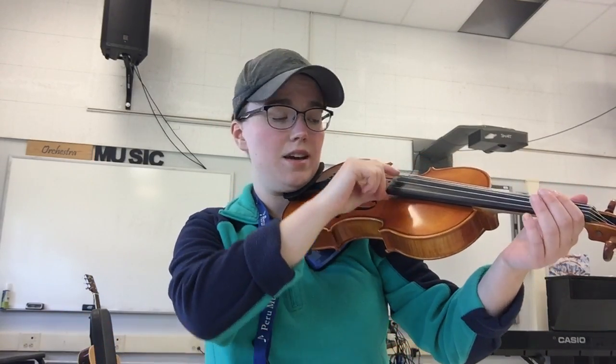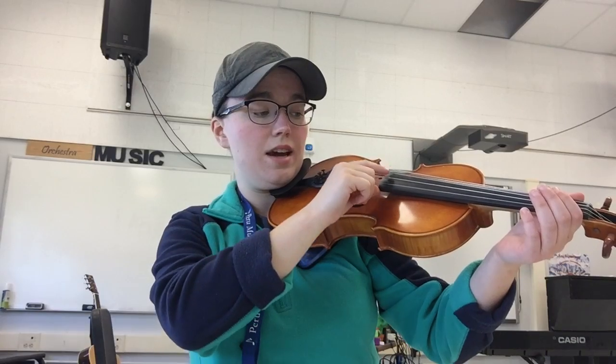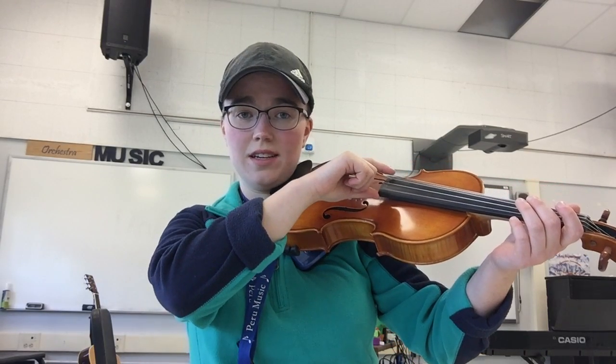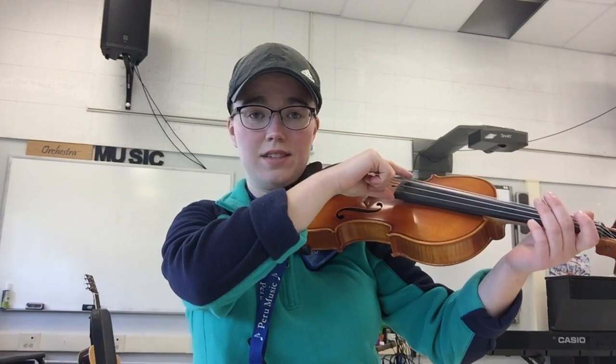Now if you're a violinist, the string names are E, A, D, and G — that's going from high to low: E, A, D, and G. If you're playing a viola, your strings are A, D, G, and C. So viola is A, D, G, and C.